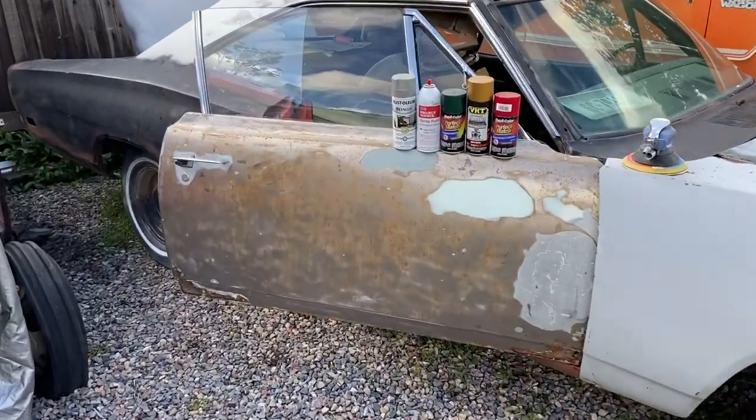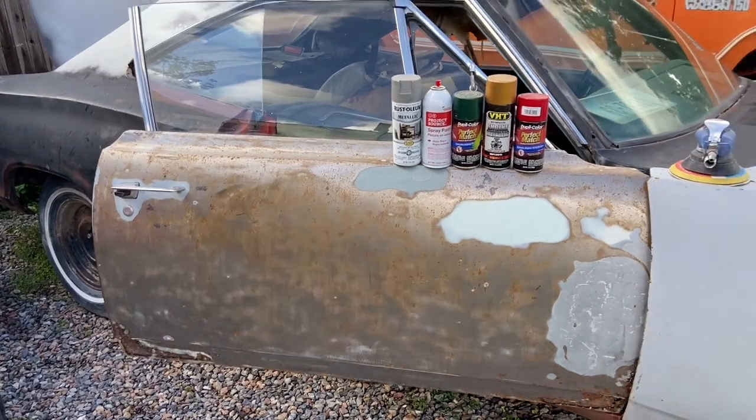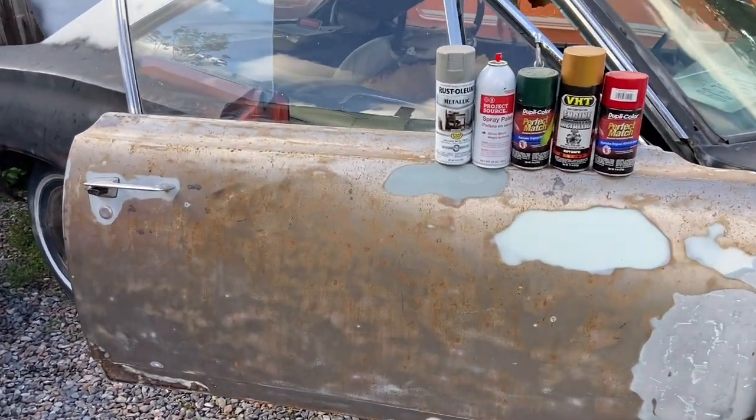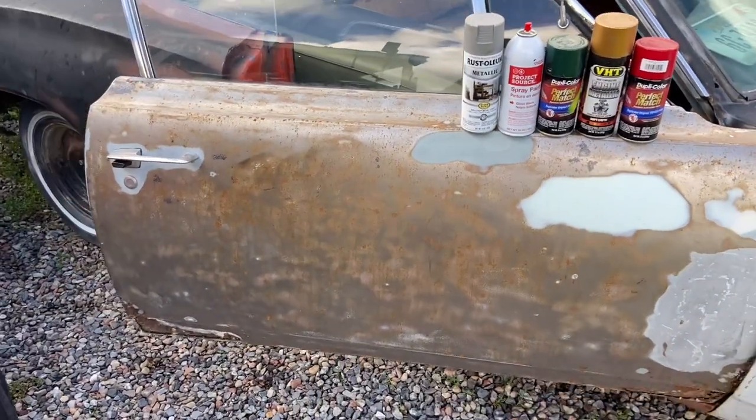I can't stand this being in bare metal. Even though I'm replacing this door and probably not going to use it on this car, I might use it for something else in the future. Until I do, it's in bare metal out here getting exposed to the elements with flash rust and I don't want that. So I'm going to buzz it really quick with the DA and spray some paint on here.